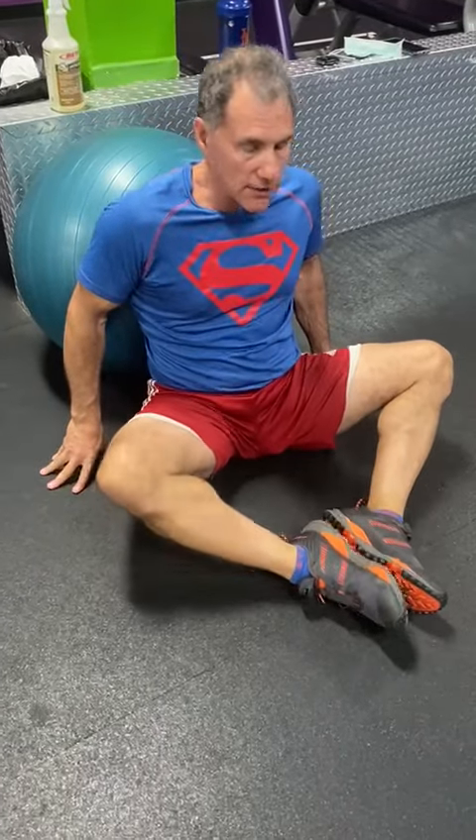My lower back is up against it — my erector spinae. What I'm going to do looks like a groin stretch position, but it's actually not. My feet are together. I'm wearing my Superman shirt because I feel like Superman today. This is called pronation, this is called supination. I'm going to pronate my hands and bring them underneath my legs.